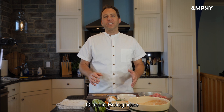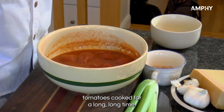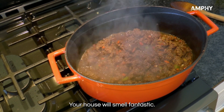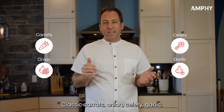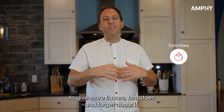Classic Bolognese is probably one of the most famous Italian sauces — it's meat with tomatoes cooked for a long, long time. Your house will smell fantastic. The classic ingredients: carrots, onion, celery, garlic, beef, red wine to give more flavor, tomatoes — and then forget about it.